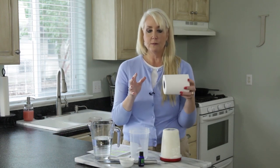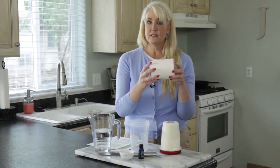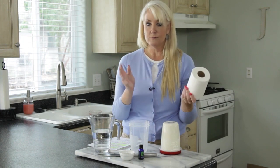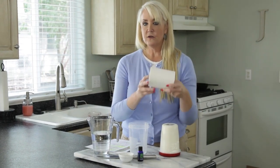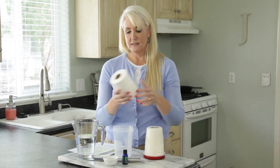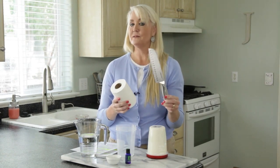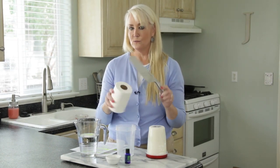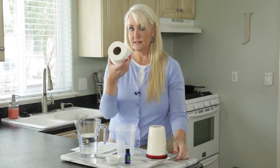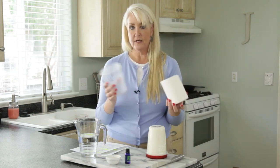The process is very simple. You start with a roll of paper towels — this is already half a roll because I've cut it. I suggest Viva paper towels because they work really well, though you can use whatever brand you want. Make sure you have a very sharp, non-serrated knife; a really sharp regular knife will make a nice clean cut.